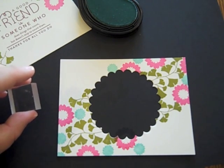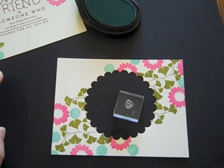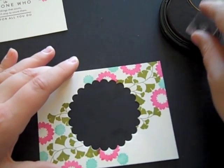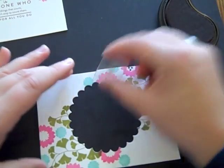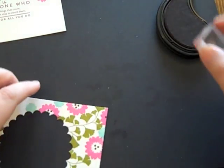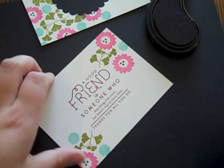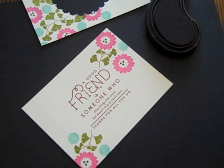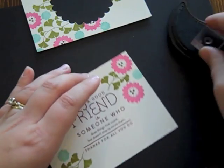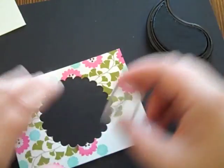Now I'm going to add some small accents to the centers of the flowers using the various berries from Harvest Berries. I've got a little berry trio here and I'm going to use Scarlet Jewel ink to add this little cluster to the centers of the Raspberry Fizz flowers — put a little dot right there — and I'm going to do the same thing to the inside. Then I'm going to swap the trio out for a larger single dot, get Ocean Tides ink, and add a dot to the center of the Aqua Mist flowers on both pieces.